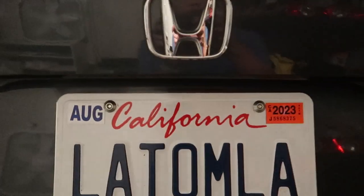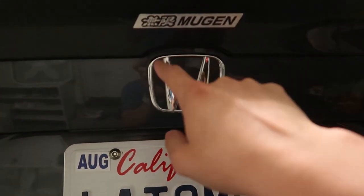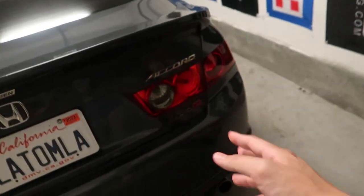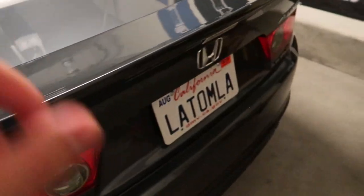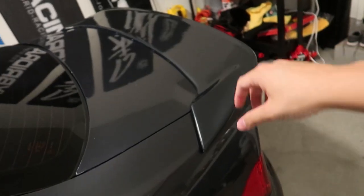If you get the duckbill, make sure to switch to an H badge because on the real ones they're cut out for an H, not an A. On the real ones they always come with the H badge. To tell if they're real: the real ones are ABS plastic, the fake ones are fiberglass — though some fakes are ABS too. A dead giveaway is the thickness: the real ones are a lot thicker versus the fake ones, which have no weight to them.